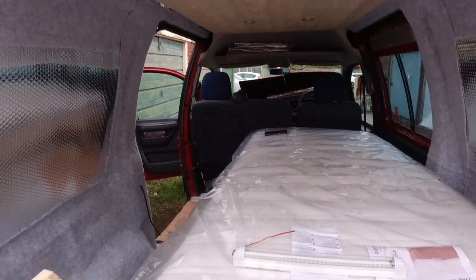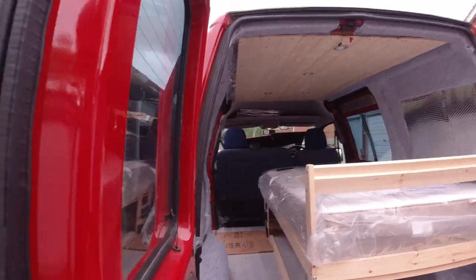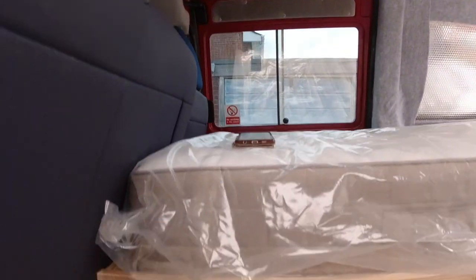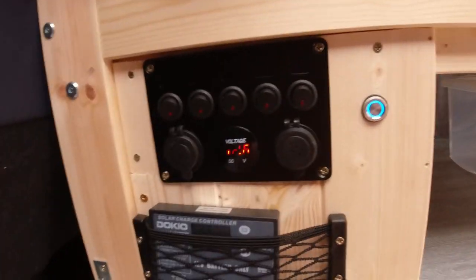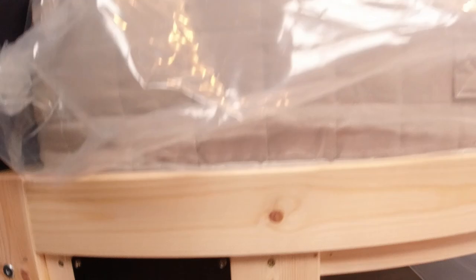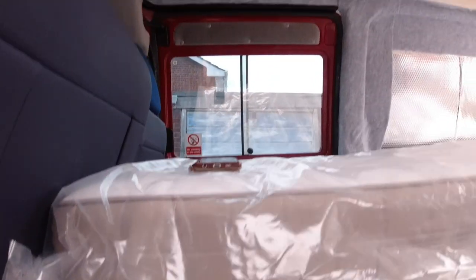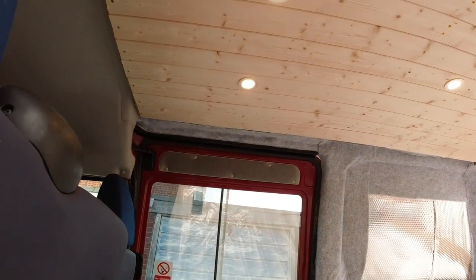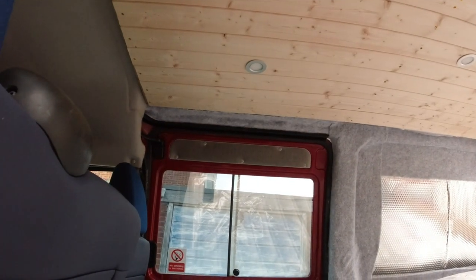The lights are in, let me show you those. I've got my panel up as well. These are the touch-sensitive lights — touch on, touch off. Touch on, but then hold and they dim, and hold again and they go up, and touch off.